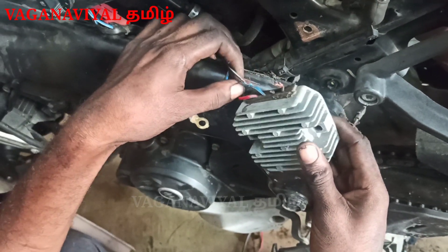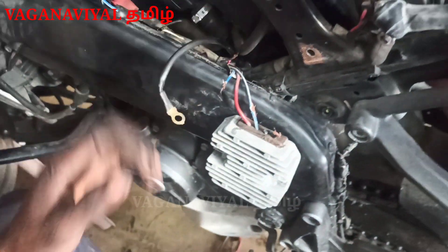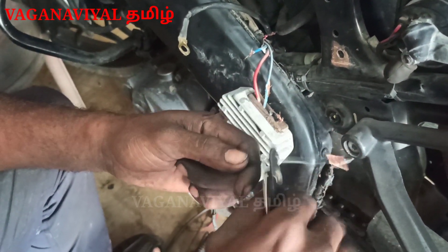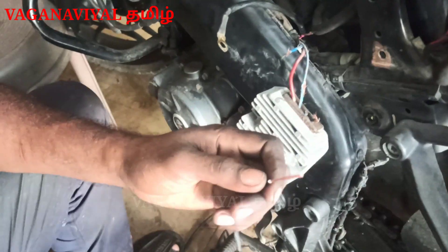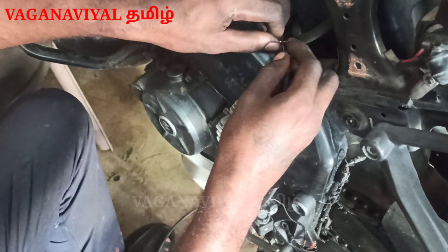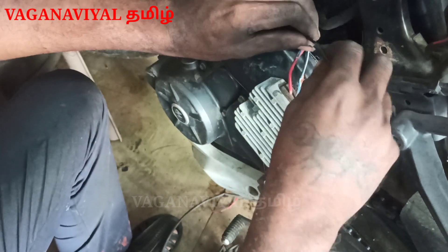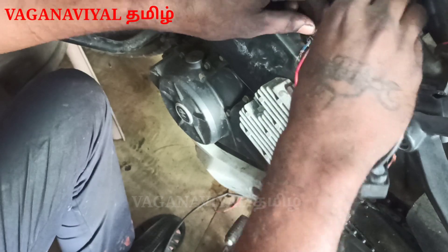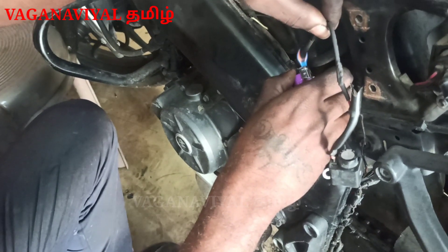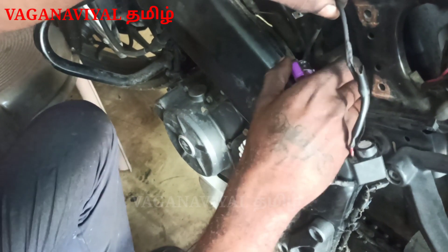We are ready to go to the rectifier. We will reach out to the battery. We will start the ECU and connect the battery. First, we will take the battery connection. We are ready to get the battery. Second, that's not bad.